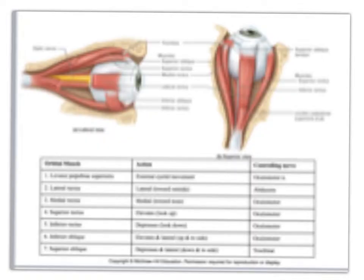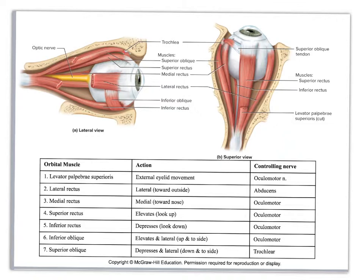Let's look at our extrinsic eye muscles. On the model they're all labeled nicely. You've got the superior oblique, which has a little tendon that it goes through, that comes around and goes over to the eye. Looking at the table, it tells you it depresses and does lateral rotation — so down and to the side — and the controlling nerve is the trochlear nerve. Most of this you should already have memorized from the cranial nerves. You need to be able to identify the muscle on a picture, know the action, and know the controlling nerve.